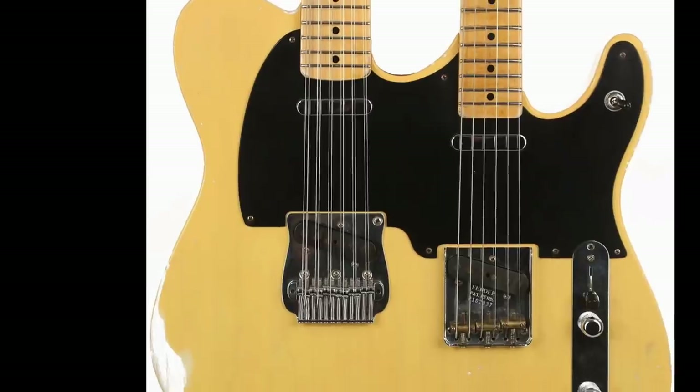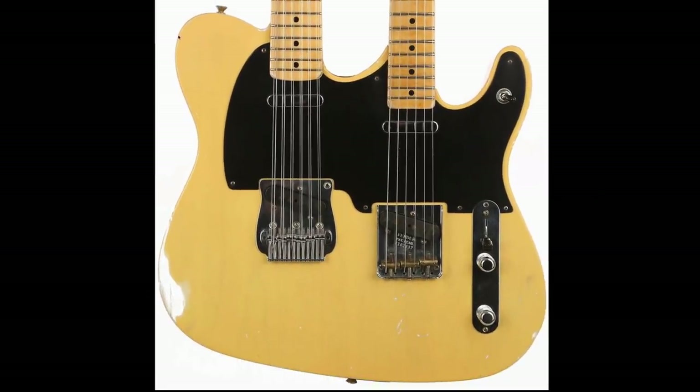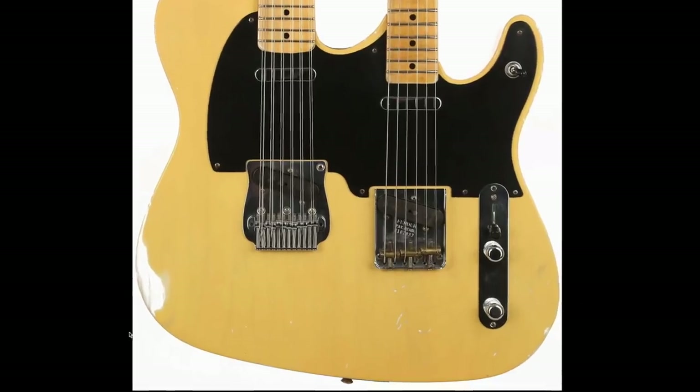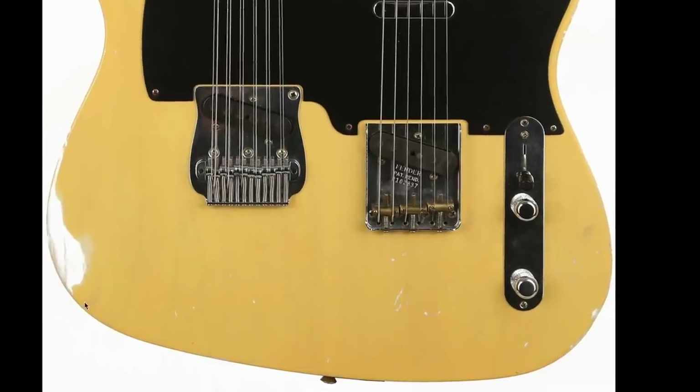They've gone double Telecaster here. You look right here and it looks about right, until you start to get to this area where they continue a swoop down here, and then the rest of it is just kind of regular Telecaster. It's not just as easy as blending two Telecasters together — they had to take a little bit of a creative liberty down here. But I really like the Butterscotch Blonde finish, and they even went as far as aging this one a little bit.